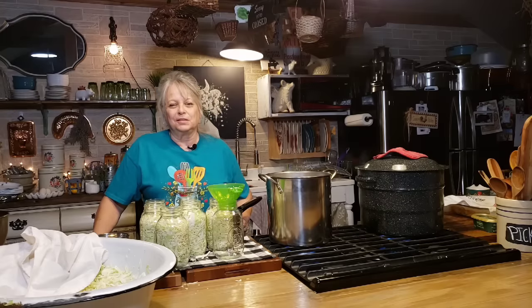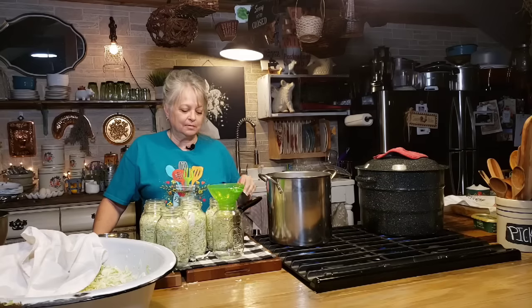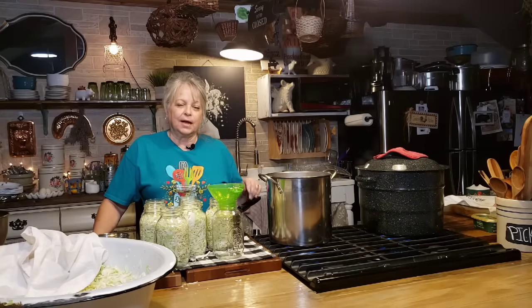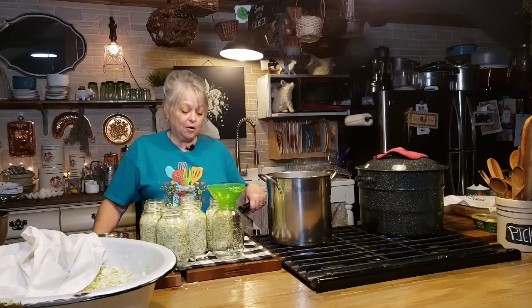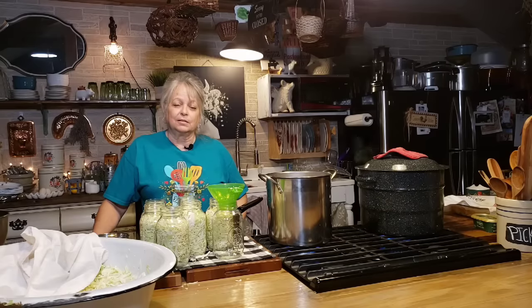Welcome to Canning 101. Today there are a lot of people just starting out canning, whether it's water bath or in a pressure canner, and they're new to a lot of these different canning recipes. Tonight I had a bunch of cabbage that I had to get cut up and do something with, and as much as we love sauerkraut, that's what we're doing tonight.